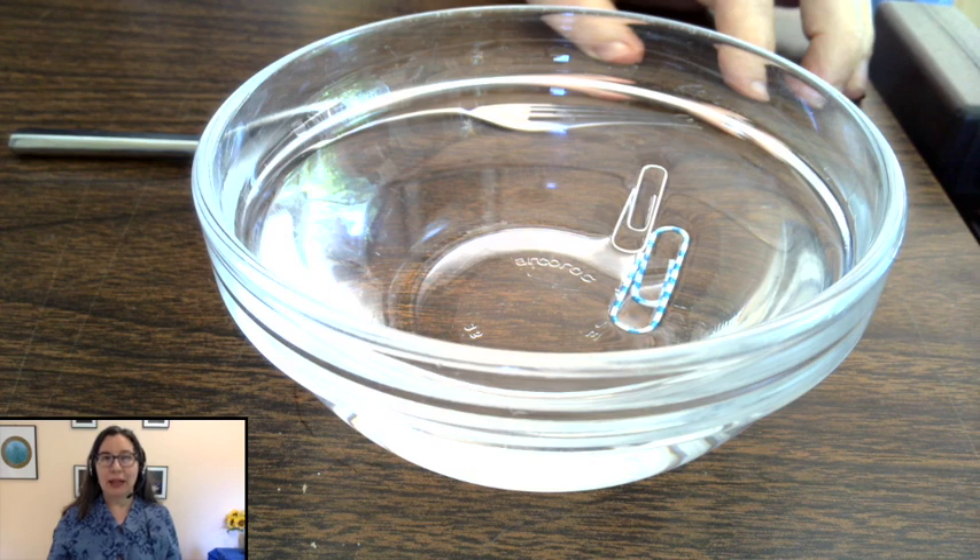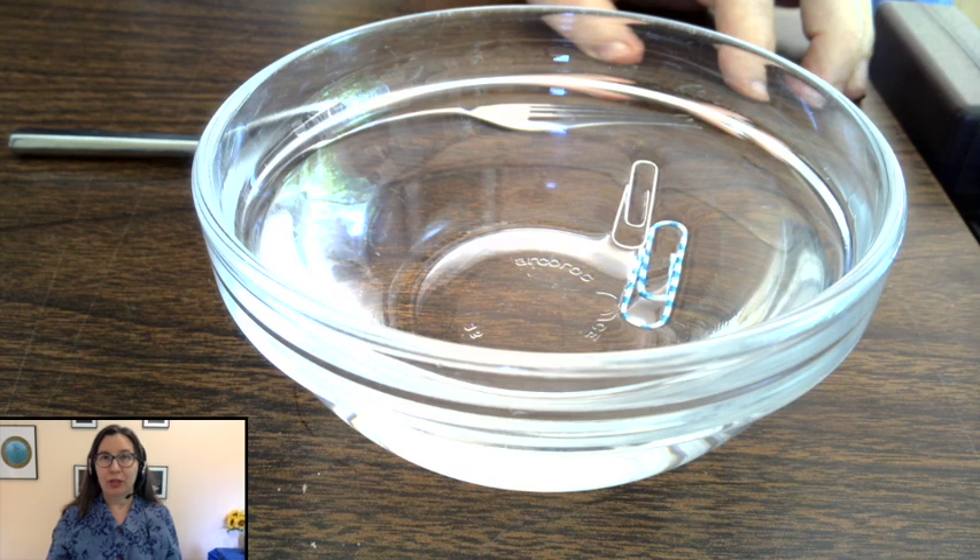It has what we call surface tension. I wonder if you can get this experiment to work with something bigger and heavier than a paperclip. Try it. See if you can get them to work with bigger, heavier things. Let me know how it goes. Share your pictures or video in Flipgrid.